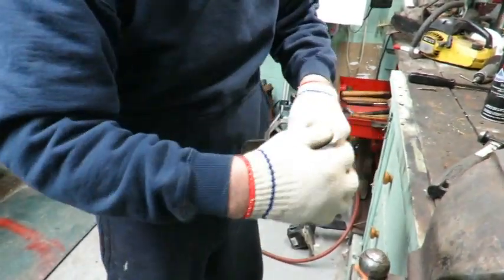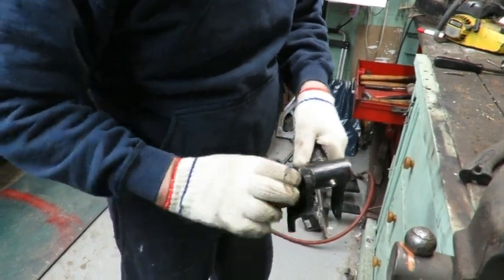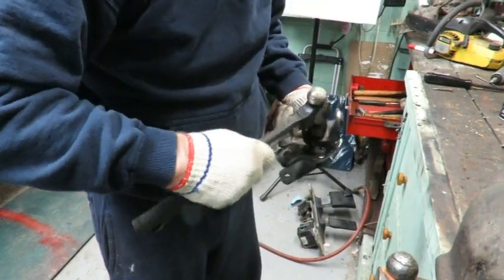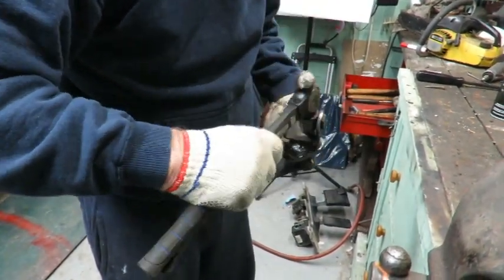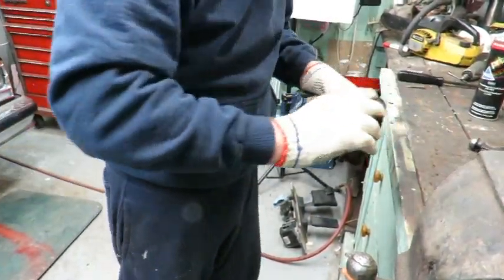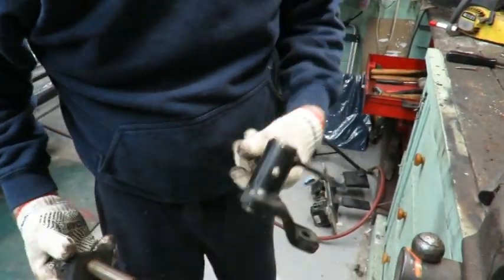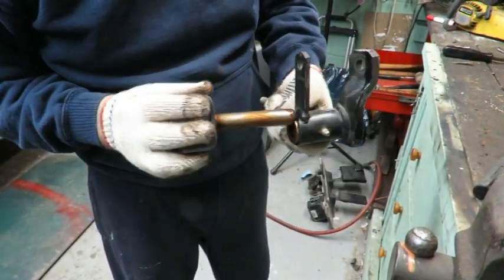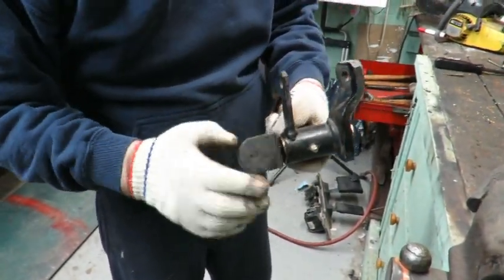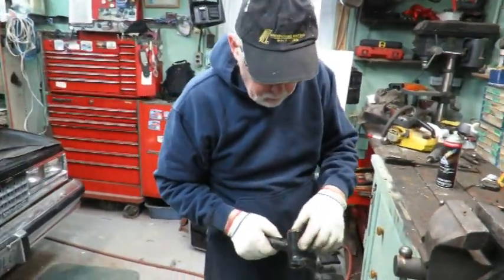By having a little bit of a chamfer on there when inserting it, it helps to center it. When I'm done, that's what you want to see — and from both sides. You're off to the races. You can put it back on the cart and grease it.